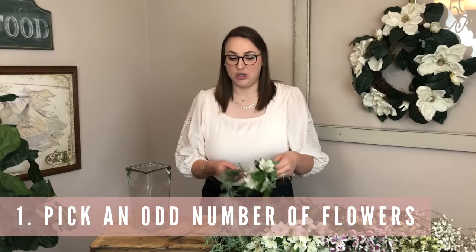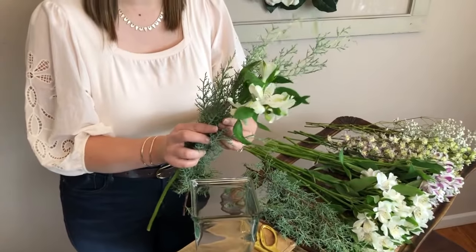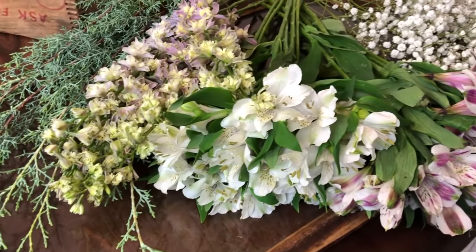You can go with just two — it would be really pretty to pair just two together — but I would try for like three or five. Today I have five here and it's going to make for lots of variety in our bouquet.